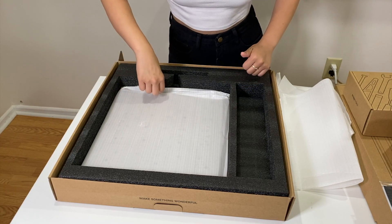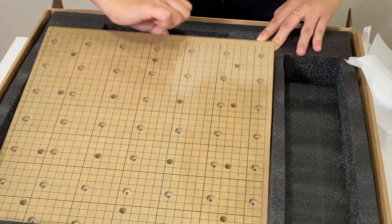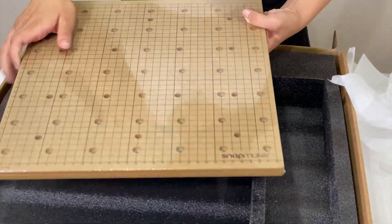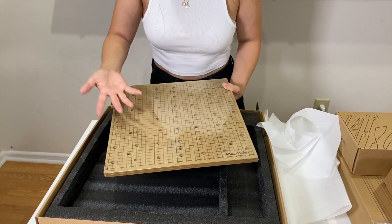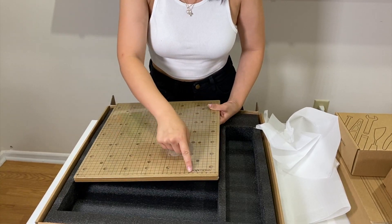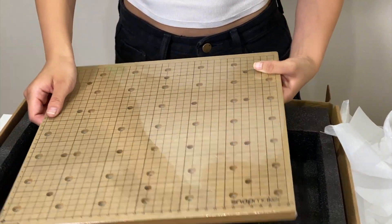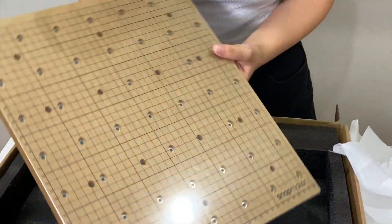Moving on to the next layer, we have the CNC bed. Very sturdy bed with lots of points here that will, I'm guessing, be for holding your piece in place. We have the logo down here and nice measurements for the X and Y axis. Pretty straightforward, but very sturdy.